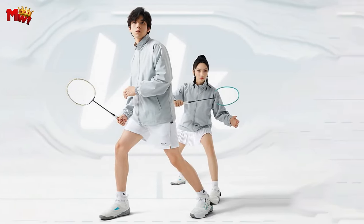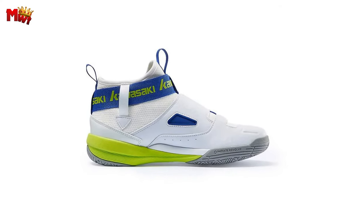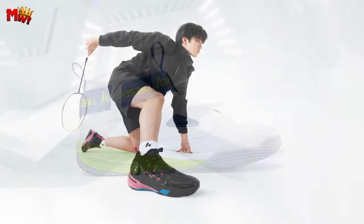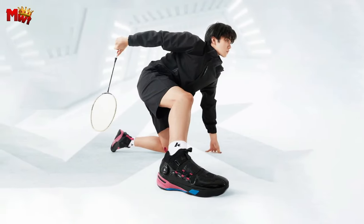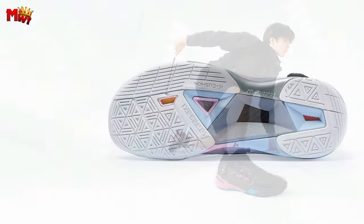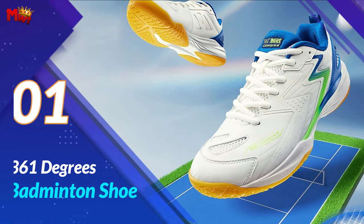The Kawasaki A3311 Professional Badminton Shoes — unleash your power, protect your feet, and dominate the court like never before. If you're serious about your game, these shoes are a game-changer.